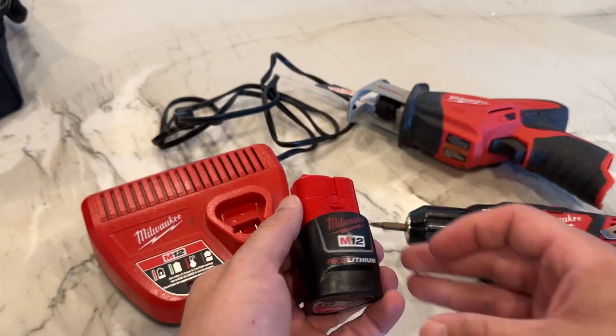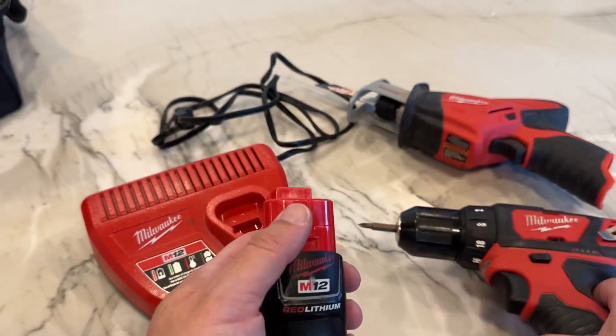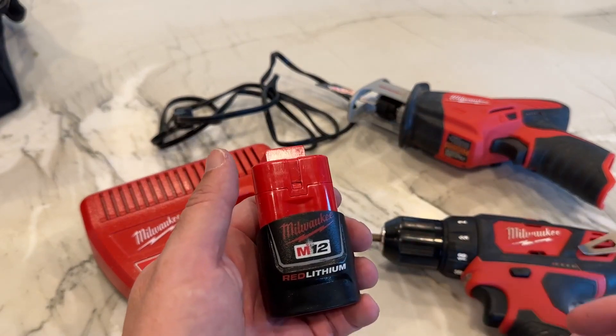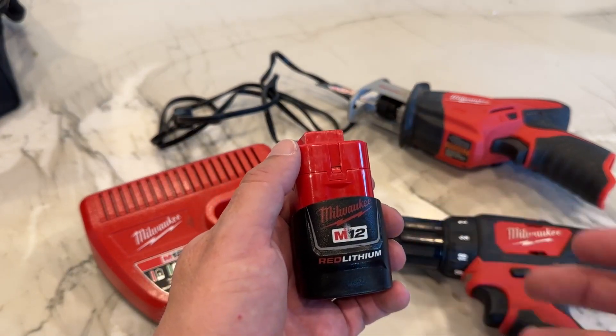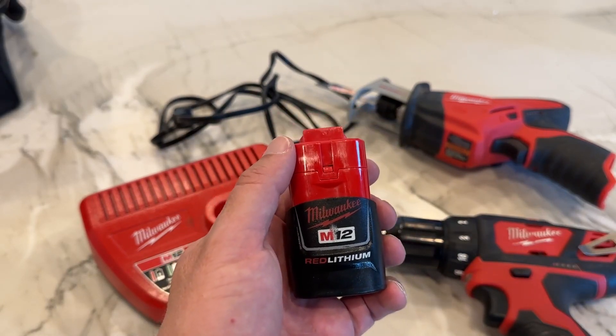I'm a big fan of the M12 system just because of how versatile it is and how powerful it is. These battery packs power up these power tools with no problem at all — give them plenty of power to do their job. The battery charge will last for a really long time, though obviously that will vary depending on what you're doing.